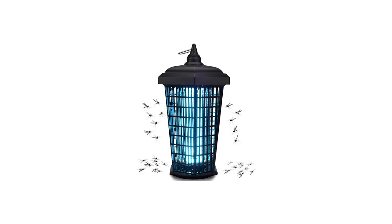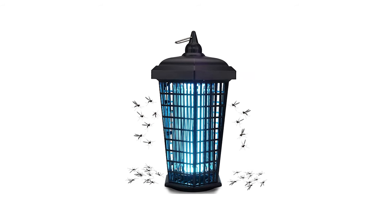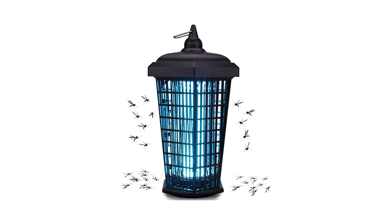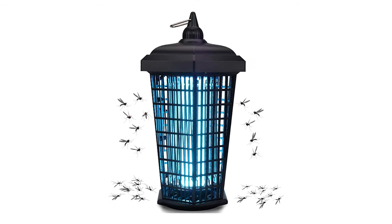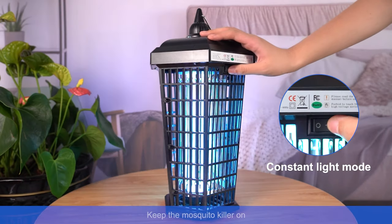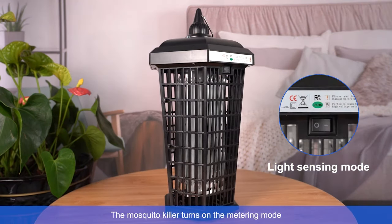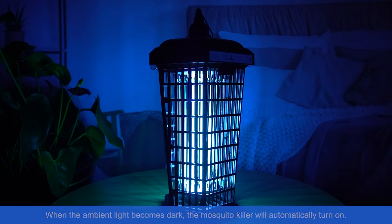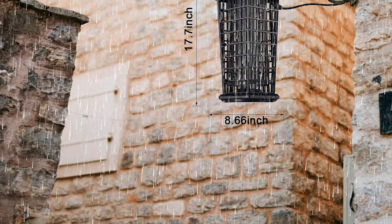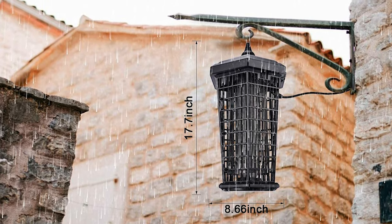The electronic mosquito killer uses light to attract mosquitoes, flies, and gnats, then the flying insects are trapped and electrocuted by the electrically charged metal grids, offering you a comfortable and quiet environment. The lamp light-emitting bulb lures insects then zaps mosquitoes by 4200 volts electric shock to reduce mosquito interference. Fit for patio, garden, camping, fishing, etc., it works better in places far from human activity.